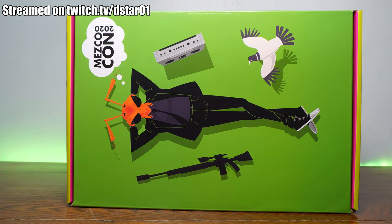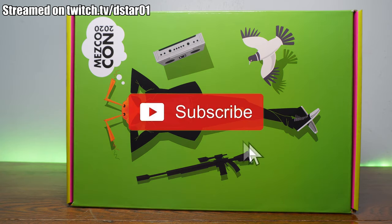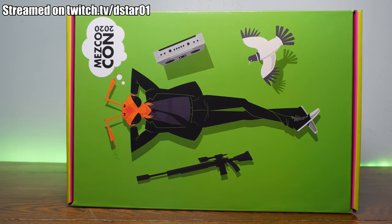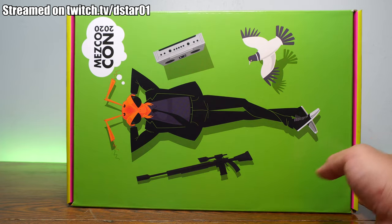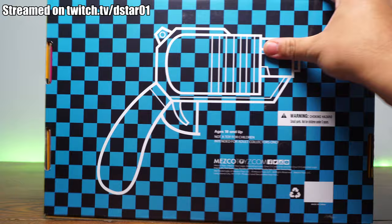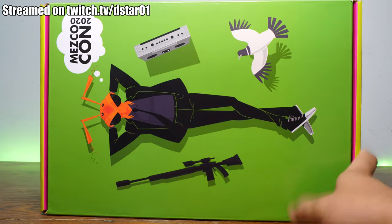Janelle and I were supposed to go to Comic-Con this year, but an evil, evil virus decided to take over the world. Mezco said don't worry, we got you, and released the con in a box. This is a wonderful deal at $160, shipped around $200 plus tax. It comes with a whole mess of stuff, and I can't wait to open it. This is my very first Gomez action figure.